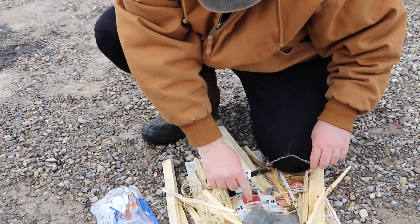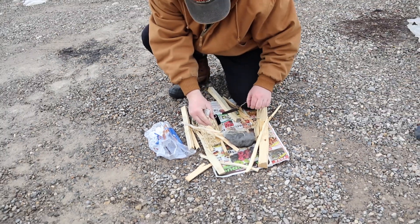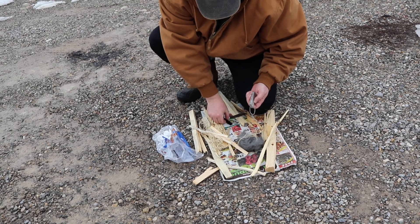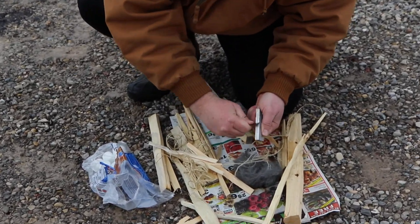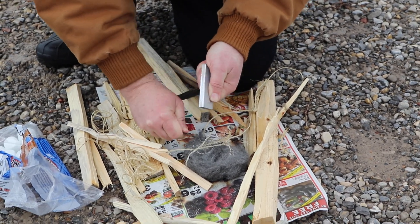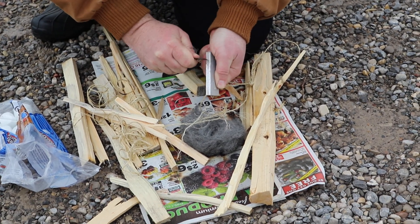I'm going to put a little bit of rope on that. Then it doesn't hurt to use some of these magnesium shavings in there too — they'll kind of give it a little more of a spark.